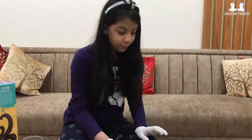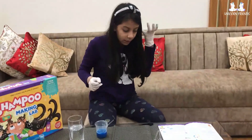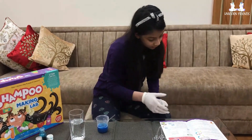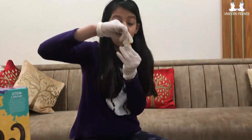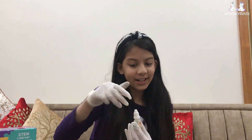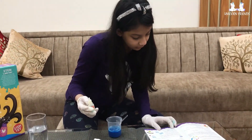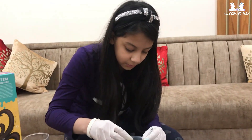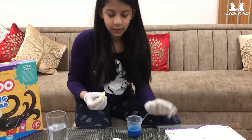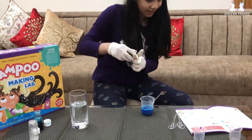Now add five drops of a fragrance of your choice to the colored mixture. I'm going to add the strawberry one. I'm going to add two, three drops. Okay, that's enough for now.